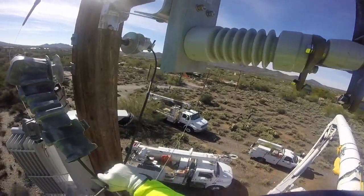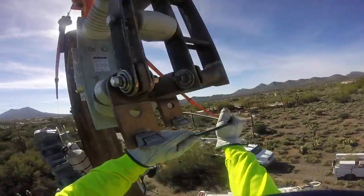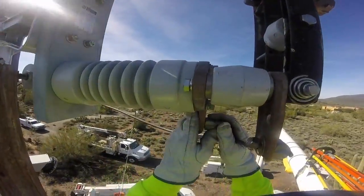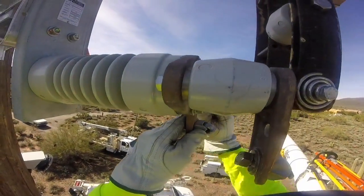Next you're going to see him strip the end of one of these jumpers and then make the connection into the lower plate of the switch. There's a good view of that as he's connecting up to the switch.